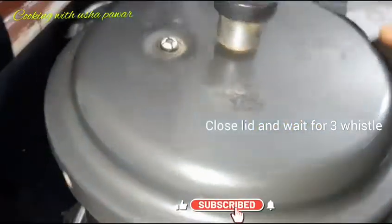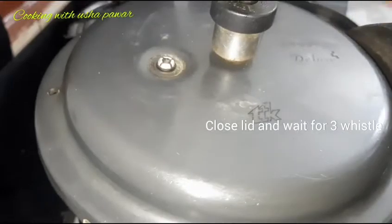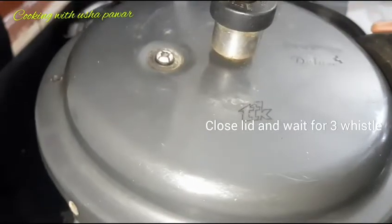So now I will close the lid. We will wait until we get 3 whistles from the pressure cooker.